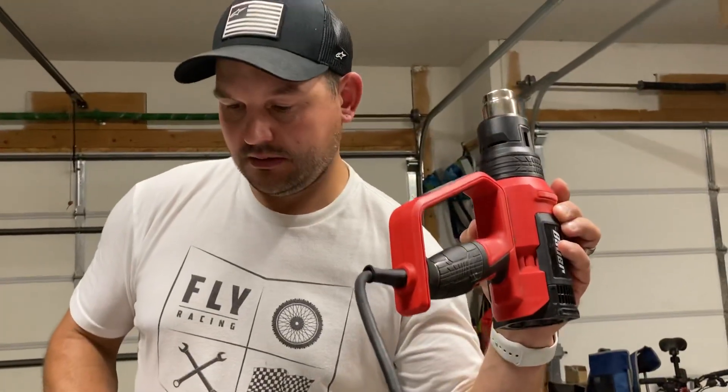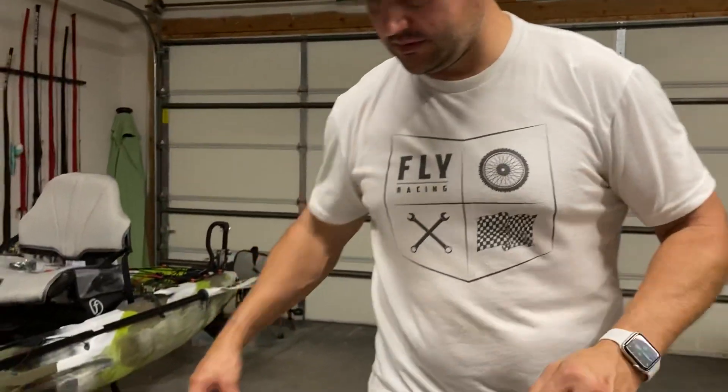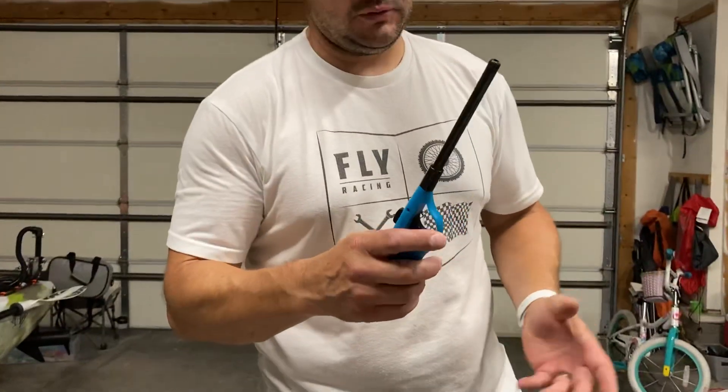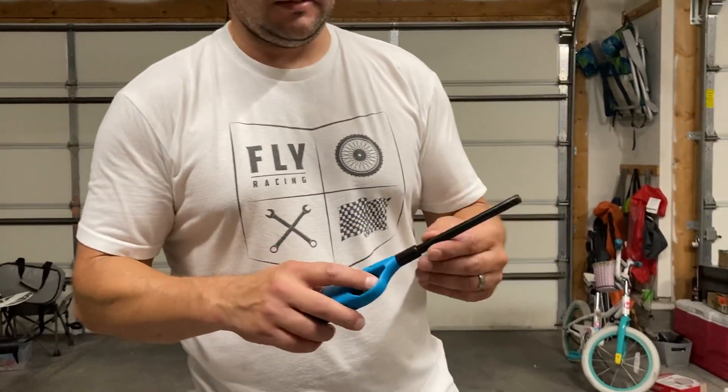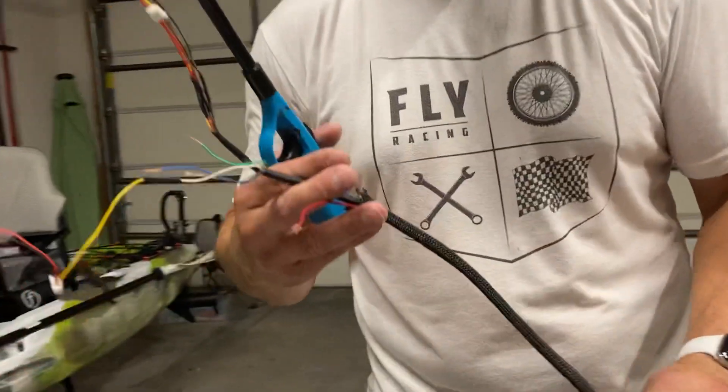A heat gun for all your heat shrink — you can use a lighter which works just as well, but a heat gun works a little bit better. I also use the heat gun to clean up the frayed ends of my wire loom.